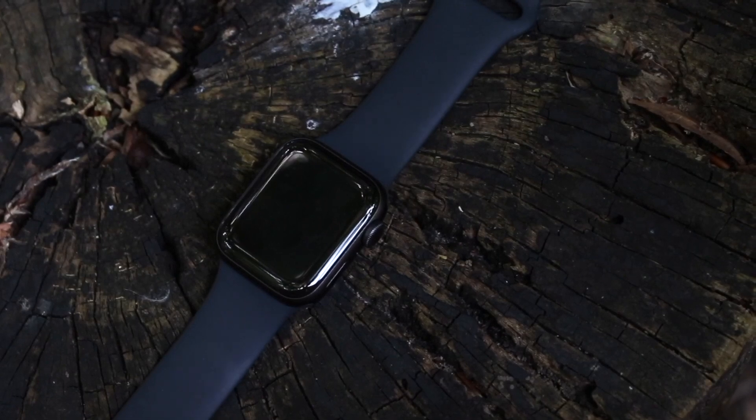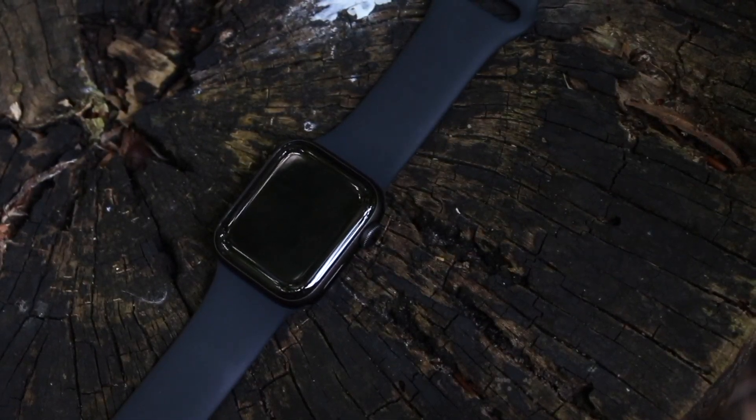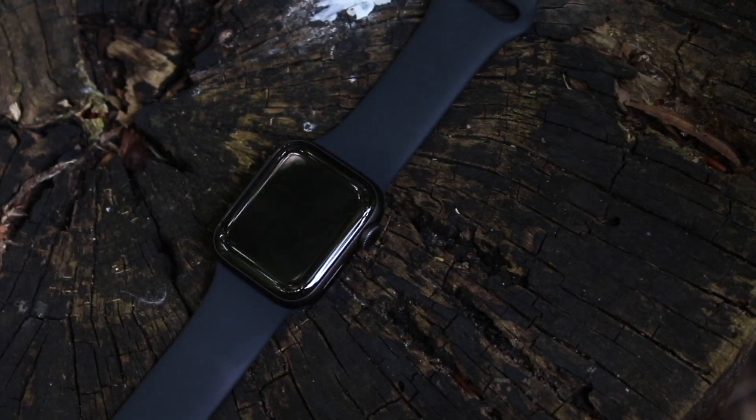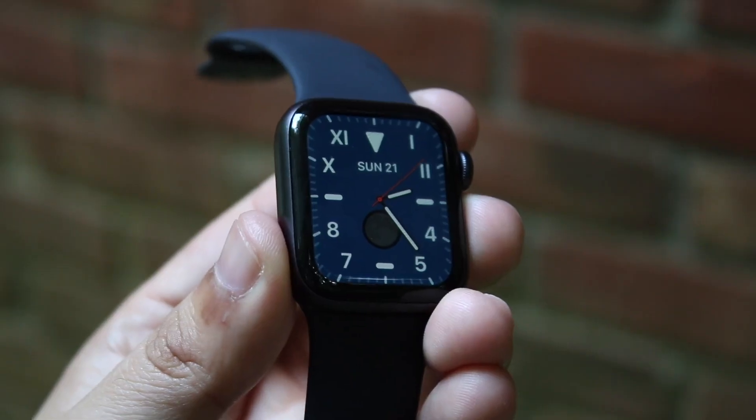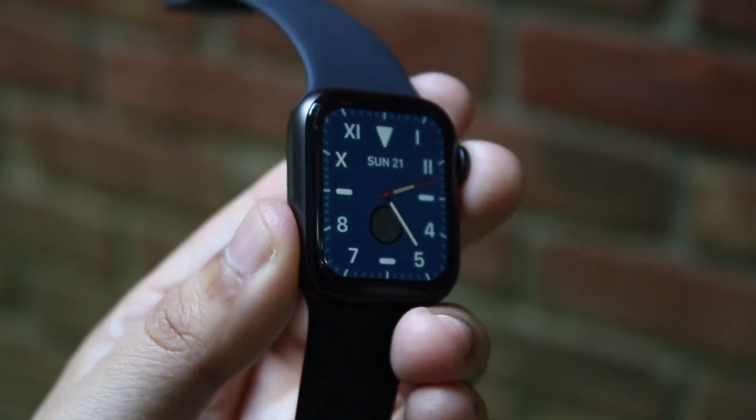It might not even be a problem with the watch — it may be the software on your phone. I'd recommend going into general settings, then software update, and updating your phone to the most recent version of iOS. If you're using an Android, update your Android phone as well.